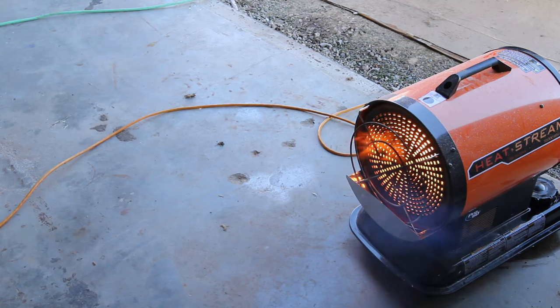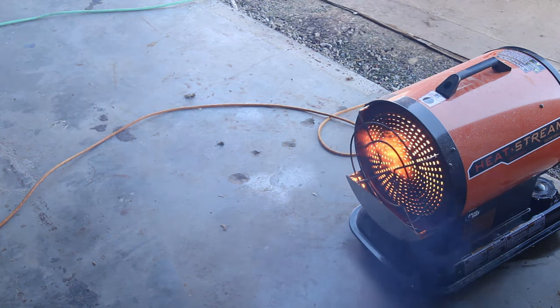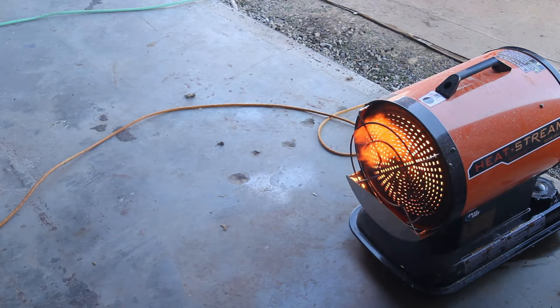Welcome to another trailer build video. This is part 4 if memory serves me correctly. In this video we install a window in our side door, get the inside painted, countertops in, and electrical started.